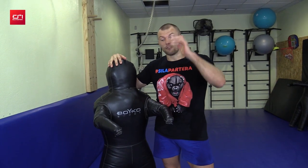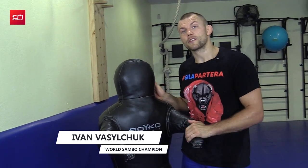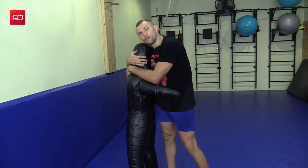Hello friends! Today I'll show you how to work with a throwing dummy. We call it differently — everybody calls it Piotr Alekseevich, and we love to throw him.